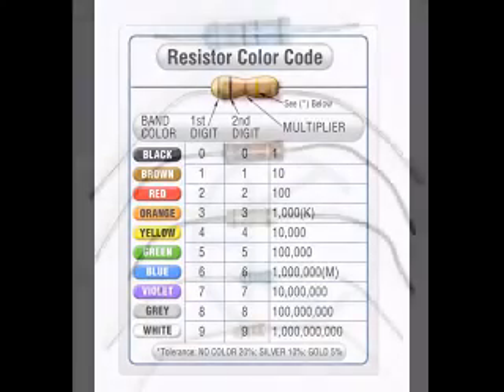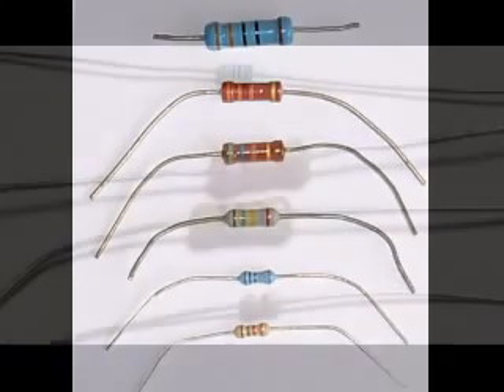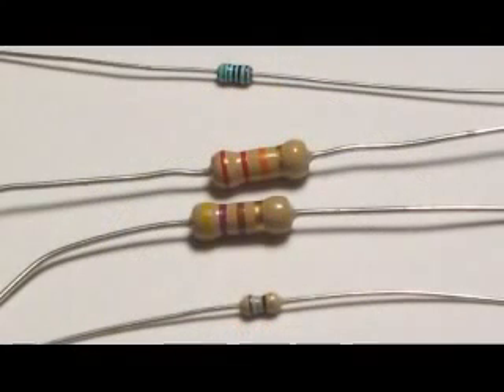The advantages of color coding over printed text on physically small components are the inherent increase in marking area, which makes the values easier to read without magnification, and a 360-degree viewing angle which cannot be achieved with text. Color coded markings are also more resistant to abrasion. On the other hand, color degradation due to aging, oxidation, and overheating can be a problem.